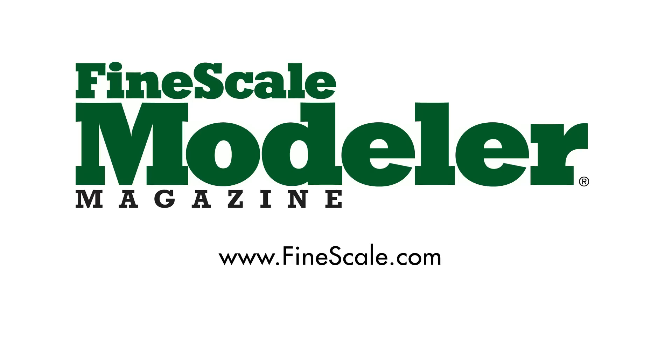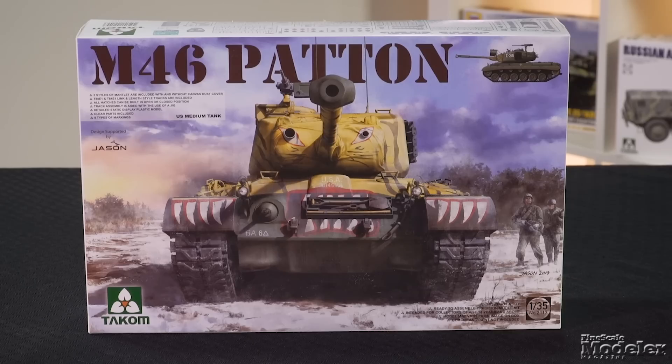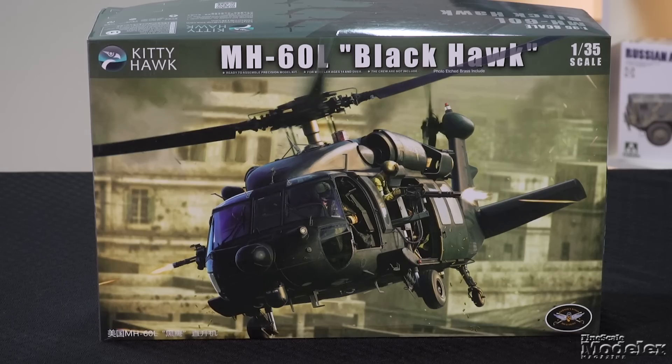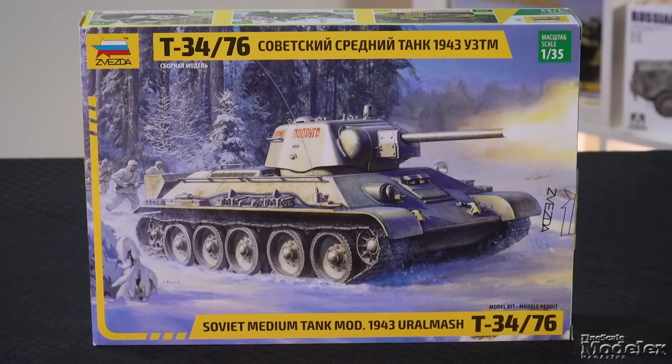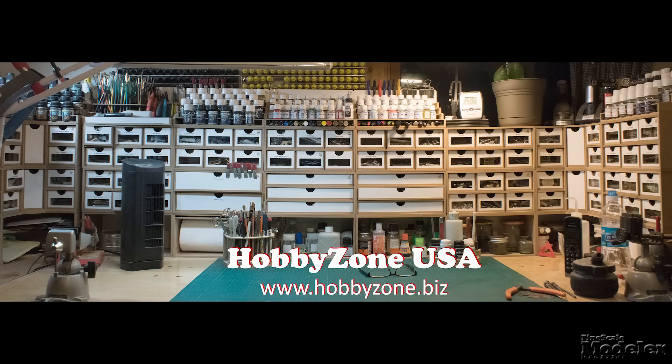This episode of Fine Scale Modeler's New Product Rundown features Takom's M46, Kitty Hawk's Black Hawk, several new books, and Zvezda's T-34. New Product Rundown, brought to you by HobbyZone USA, your source for hobby storage solutions, hard to find hobby tools, and aftermarket modeling needs.